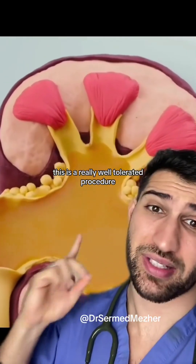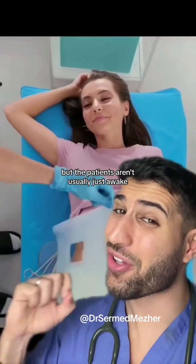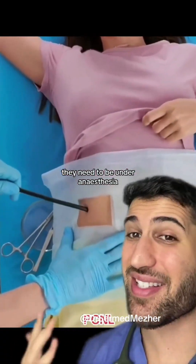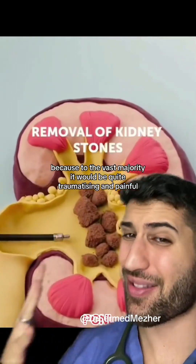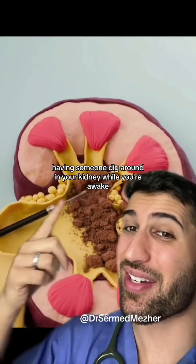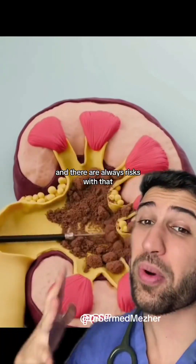Now generally this is a really well tolerated procedure, but patients aren't usually just awake smiling at you. They need to be under anesthesia, because the vast majority would find it quite traumatizing and painful having someone dig around in their kidney while awake, and there are always risks with that.